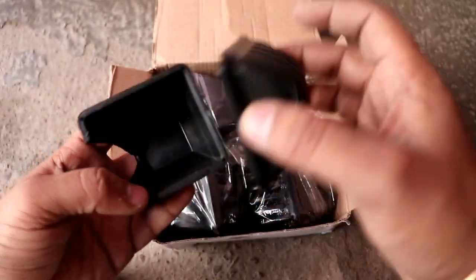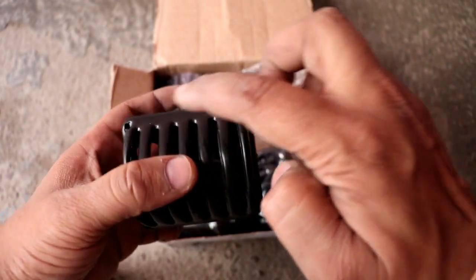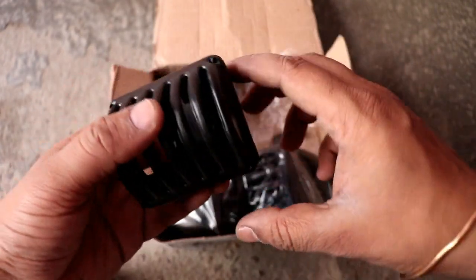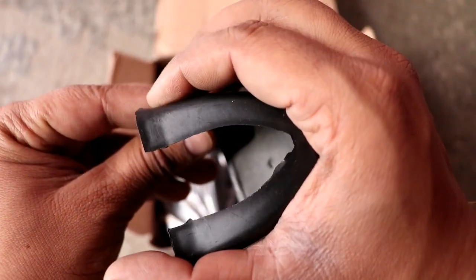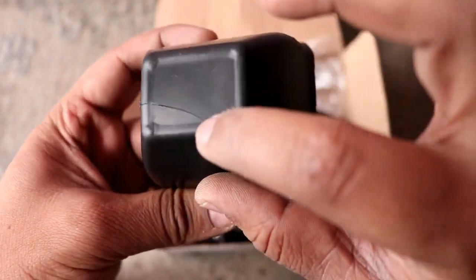Let's talk about the first grill set. I have already made a video on it and I will give you a link. This grill set comes in black color, and it can also be matte finish — here it is glossy finish. So it comes in two types.